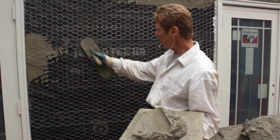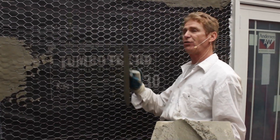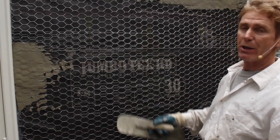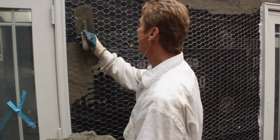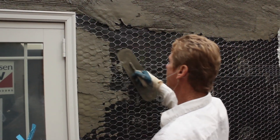Let me show you something. You see all this wire? This is self-furring wire and it's sticking out. A good rule of thumb is: bury the wire. If you bury the wire, you're for sure going to get at least a half inch on it. I'll give you an example — we're going to start right here next to this window.